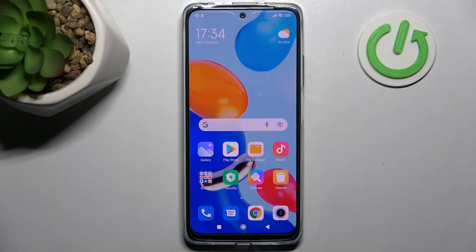Welcome! Today I will show you how to lock your SIM card with SIM PIN on a Xiaomi Redmi Note 11.